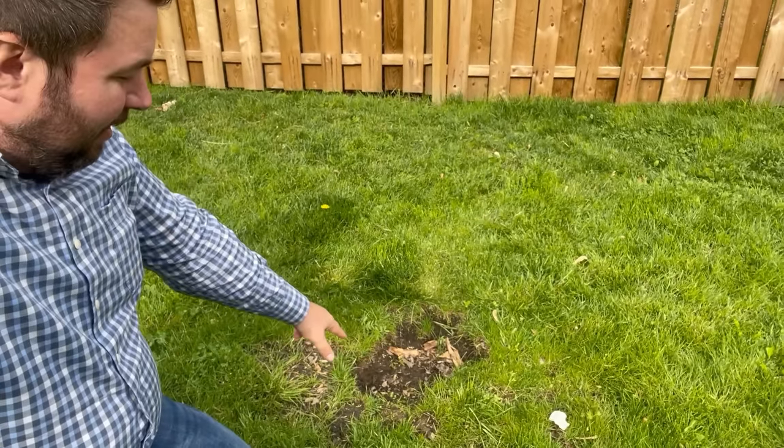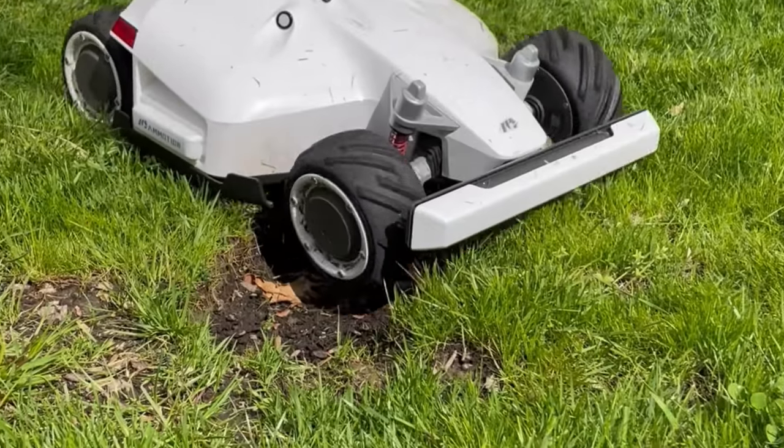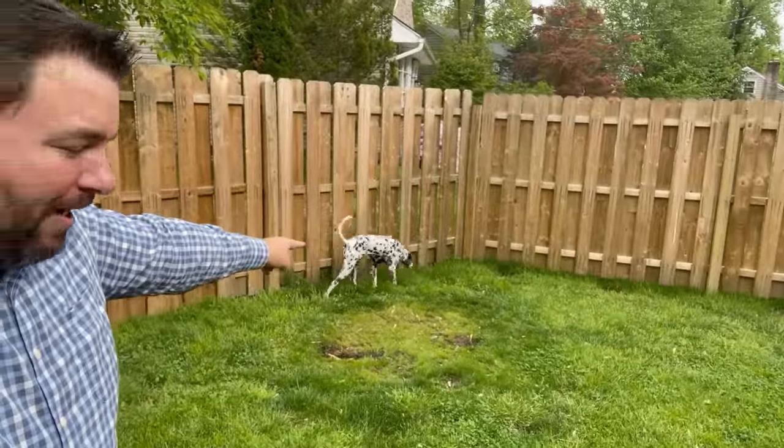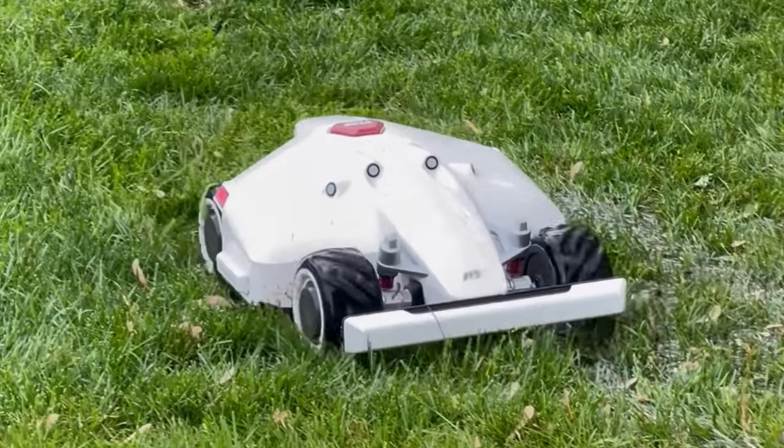Luba does a great job navigating over potholes. This one right here is about three inches deep — it's large and one of many holes in the backyard caused by our dog Ruby, who's definitely a digger. Luba has no problem navigating over these holes thanks to its great suspension system.